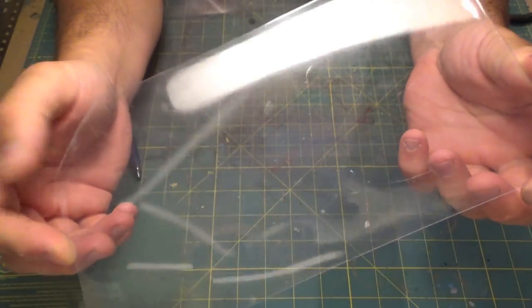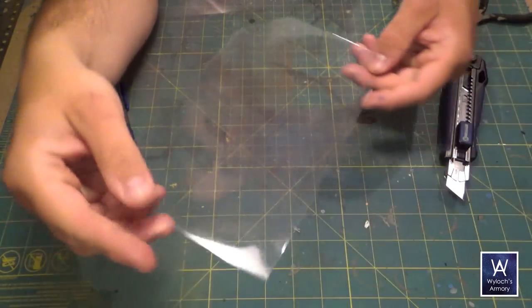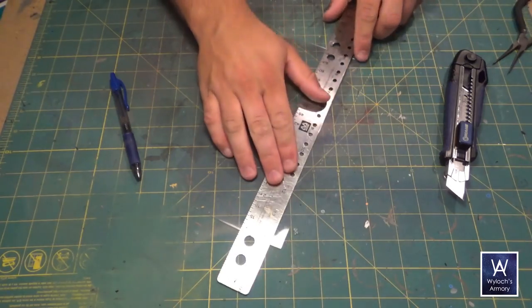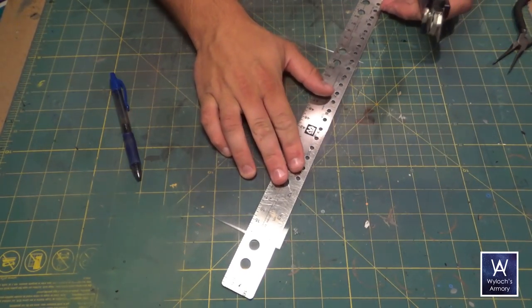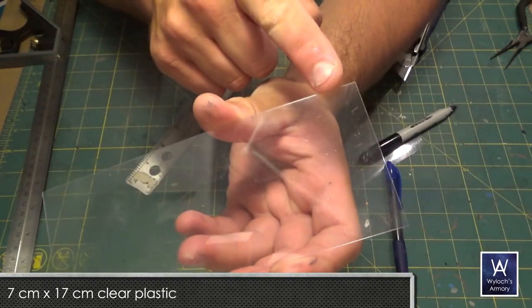Here's some clear plastic sheet — it's pretty sturdy, probably about a millimeter thick. It's from packaging. Sometimes you see the box of a product with a see-through window so you can see what's inside — that's the kind of thing this is from. Cut a rectangle, 7 centimeters by 17 centimeters.